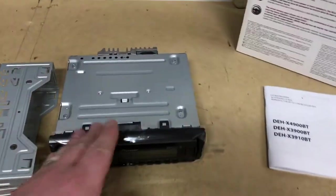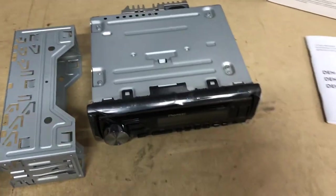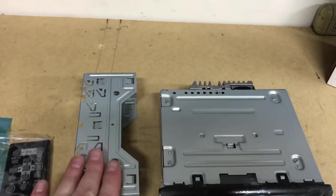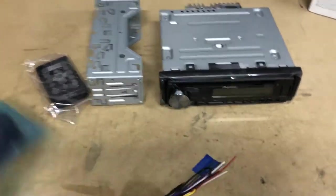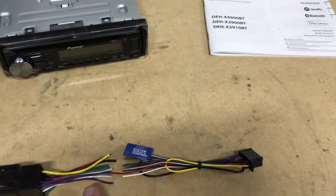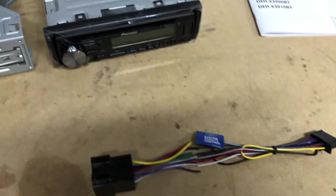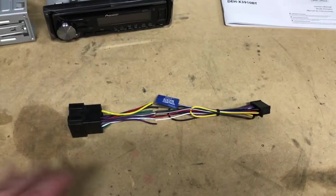The radio we decided to go with is the Pioneer DEH-X3910BT. This model comes with a mounting can, which we'll need to hold the new radio in place after removing the factory unit. It also came with a Bluetooth mic since it's a Bluetooth radio. Here's our Pioneer wiring harness — we're going to marry most of these colors up, but remember since our red and yellow are switched, we'll have to make note of that before connecting those wires.